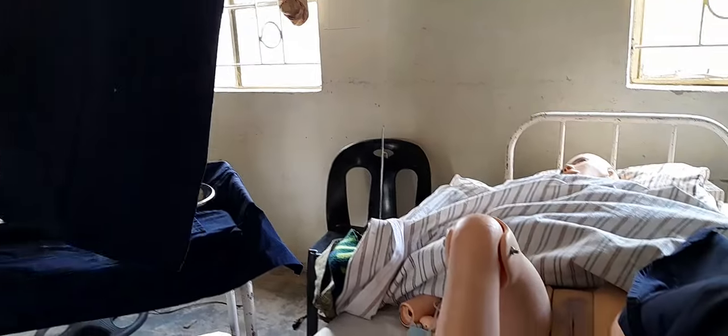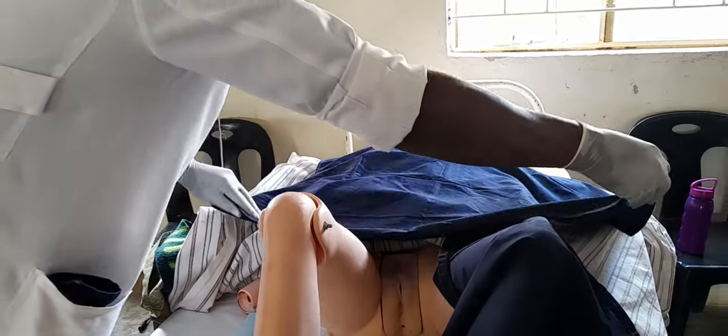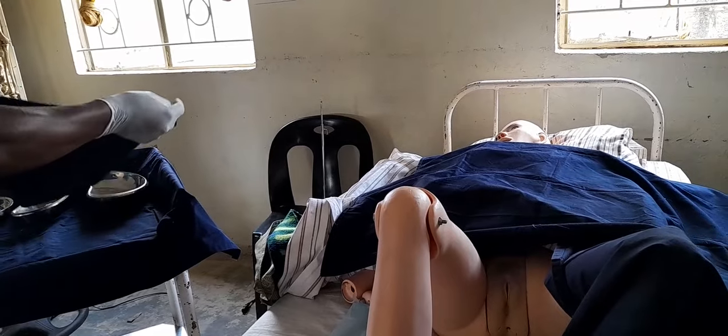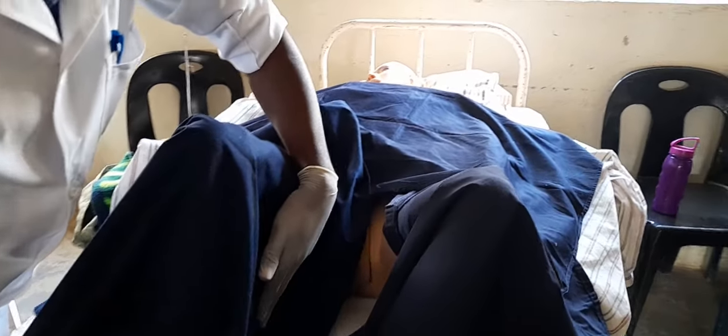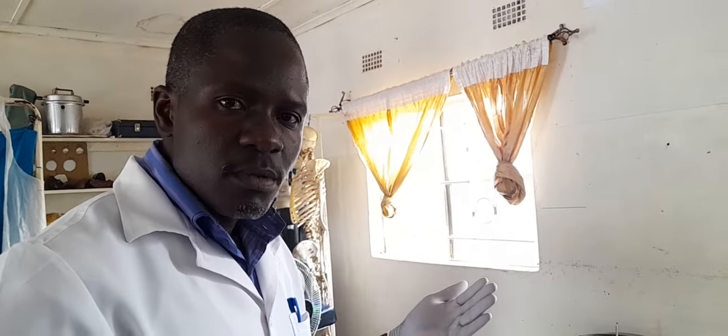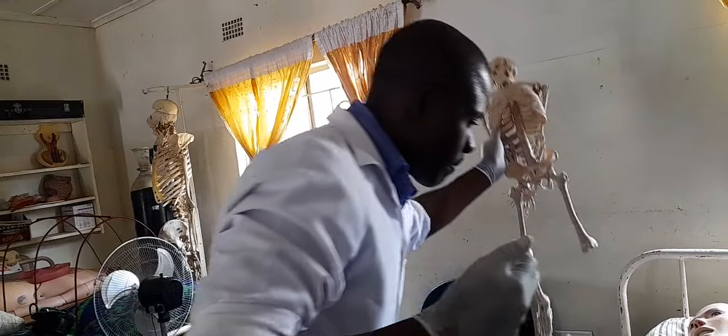Ask your assistant to expose the client. Once the vulva is exposed, begin draping — pick the corners and place the first drape at the perineum, the second drape on the abdomen, and the third drape closest to you. At this point you should be able to visualize the vulva. Push gently and observe. Remember, this is an examination in labor, so the examiner needs to know what you are assessing.